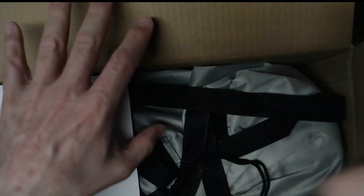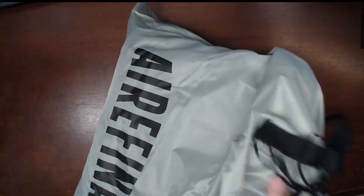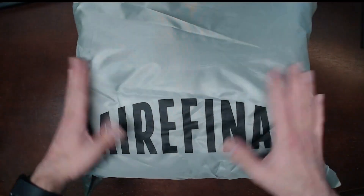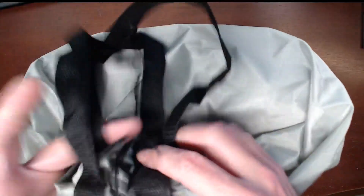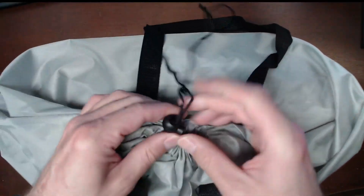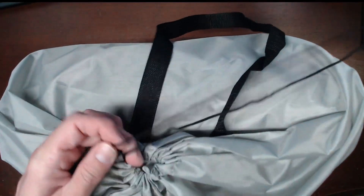Going ahead and opening this up, the first thing I can see is it comes with a nice carrying bag. The bag has plenty of extra room in here — I'd almost prefer a tighter fit. It feels like a ripstop nylon material, it is branded right on the front, and we've got two handles and a kind of quick-tie here with a knot and a spring-loaded mechanism to keep it tightened.